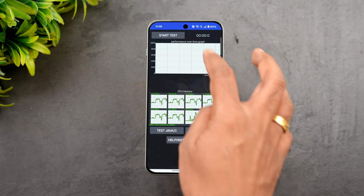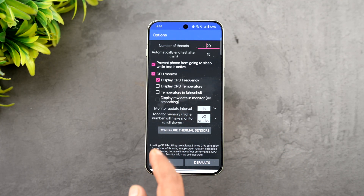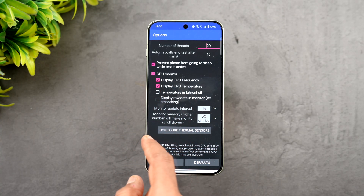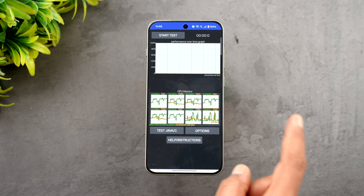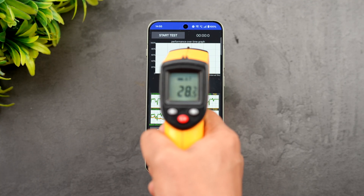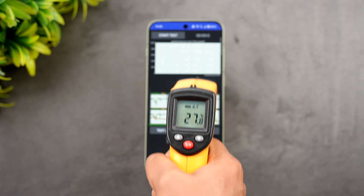Let's start with the CPU throttling test. The options here are 20 threads and a 15-minute test, and it will also display the CPU temperature. We have 100% battery right now and the device temperature is 28 degrees. Let's start the test.